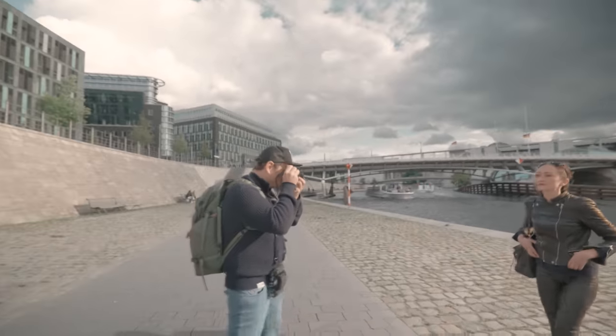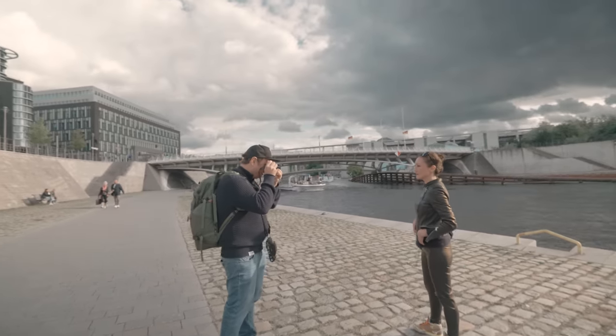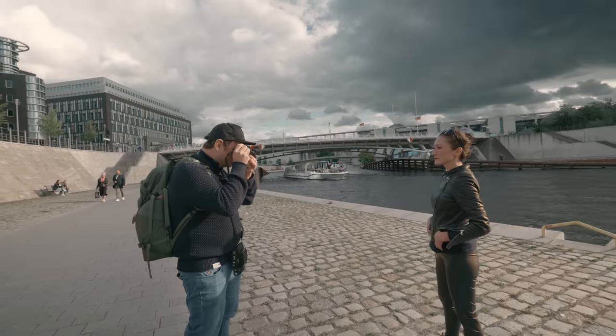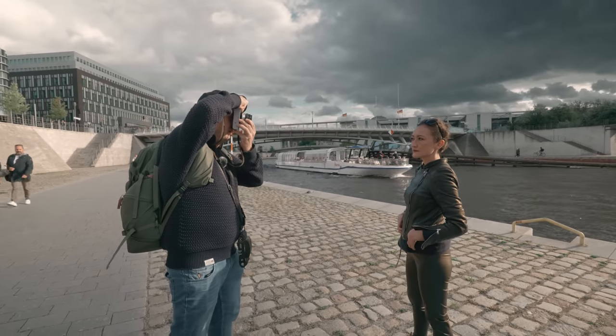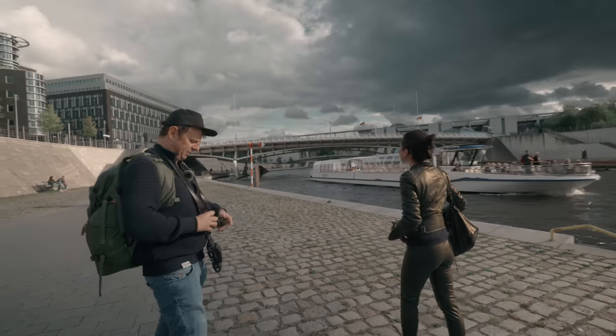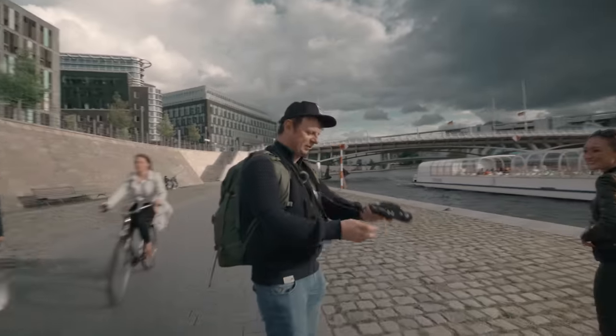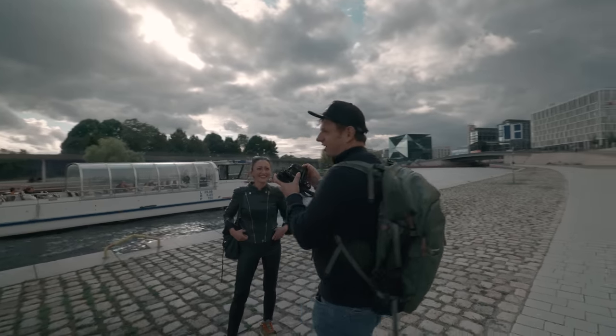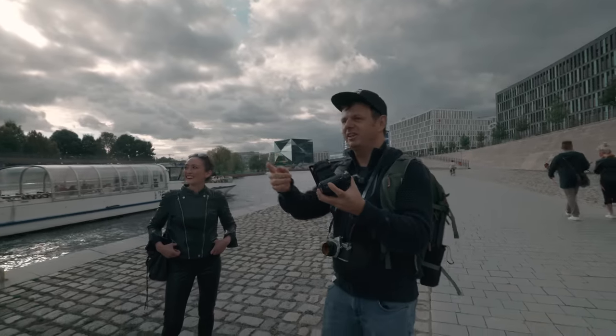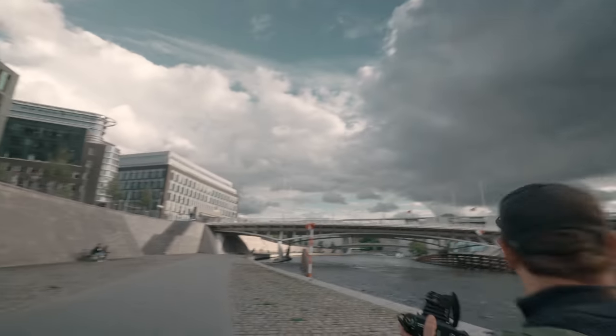Oh my God, this looks sick. Wait — the sun is out. Focusing can be a little sketchy. Let's try one more. Okay, there was a boat — let's get one more without the boat and without the sun. No — come on, there's the sun. Let's hurry up. We're chasing the sun.